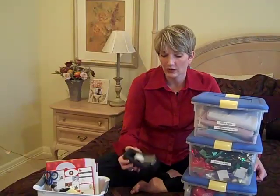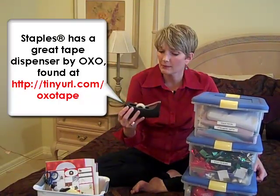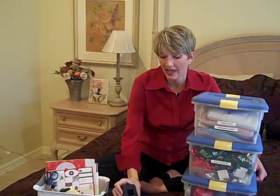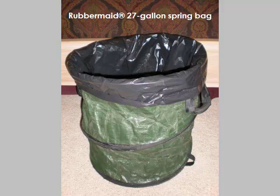I do believe it's great to have a dedicated tape dispenser for your gift wrap area because it makes it possible to get a piece of tape using only one hand. And finally, I love my collapsible trash can — I keep that up in my guest room all season long for the trash that results from wrapping all of these gifts.